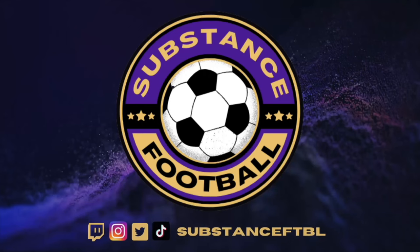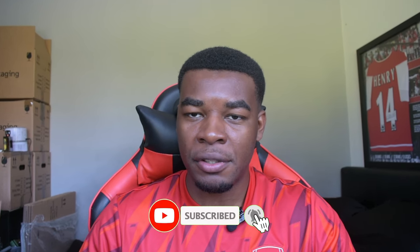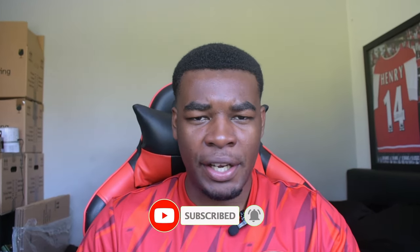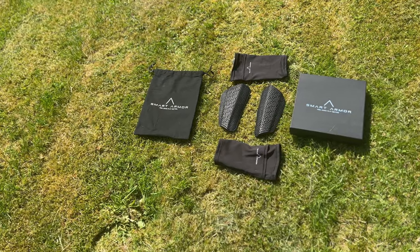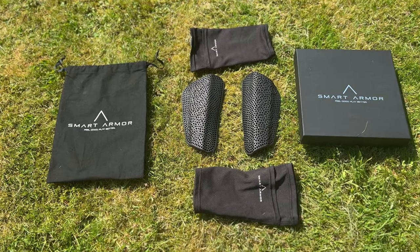These are my new shin pads. When I play football I'm usually playing in defense, whether it's as a center back or as a fullback. I liken myself to a Sergio Ramos, David Alaba type of player. So if I'm flying into tackles or on the receiving end, I don't like to take shortcuts when it comes to protection, and that's why in this video we'll be reviewing the SmartArmor Pro S1 shin pads.